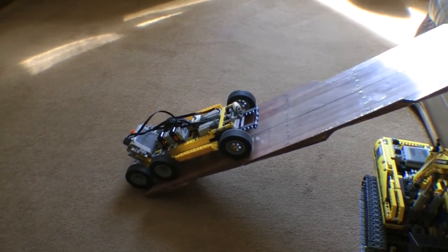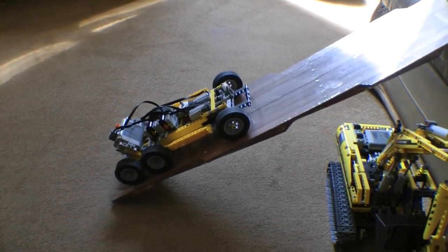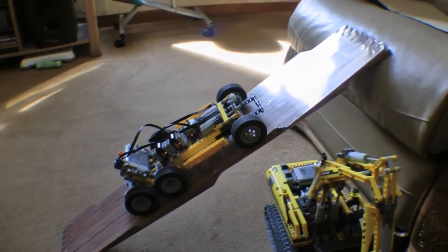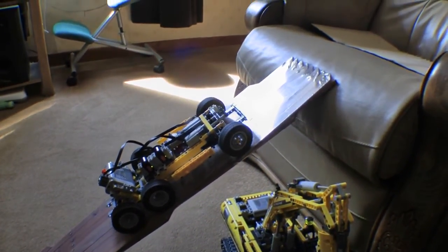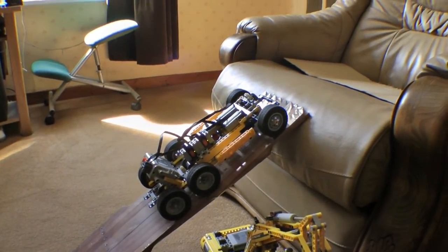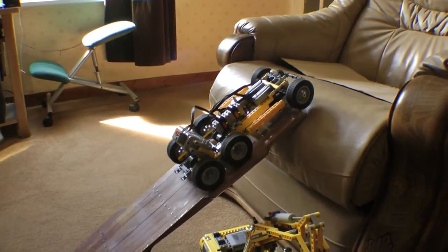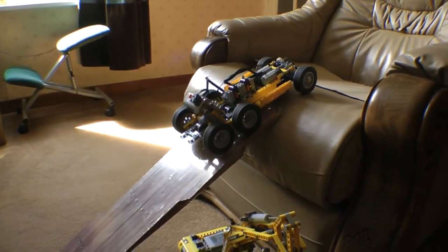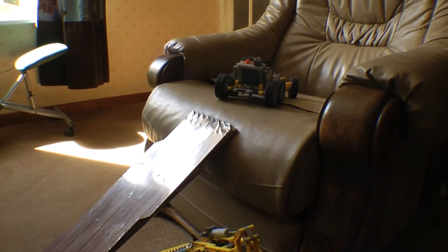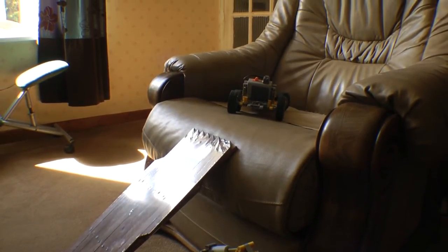I've not measured the slope exactly but you can see what an angle it's at. It's climbing to about one and a half feet onto the seat. I'll try and turn around on the seat at the top and come back down again. Limited with space up here but I'll attempt it anyway.